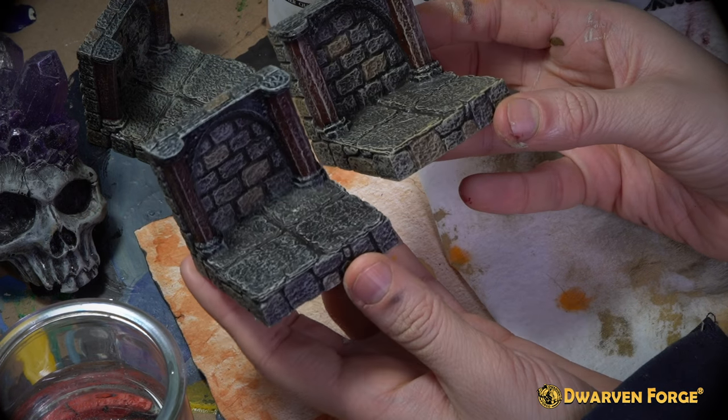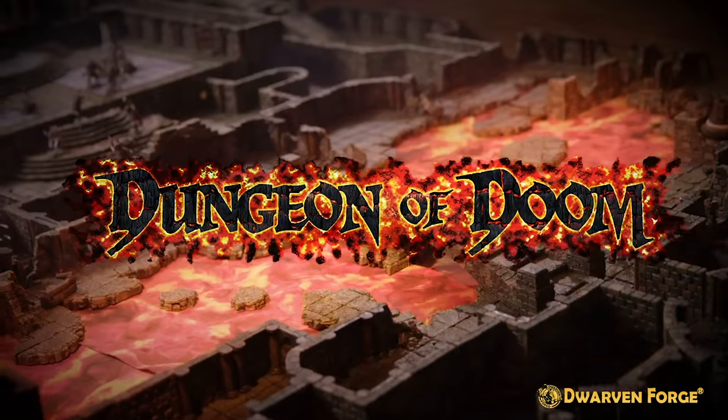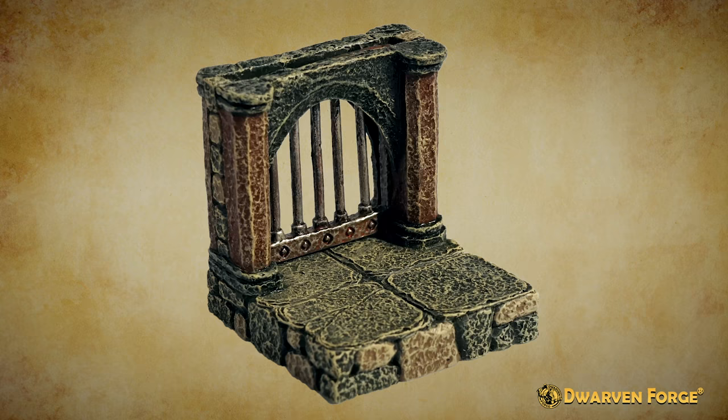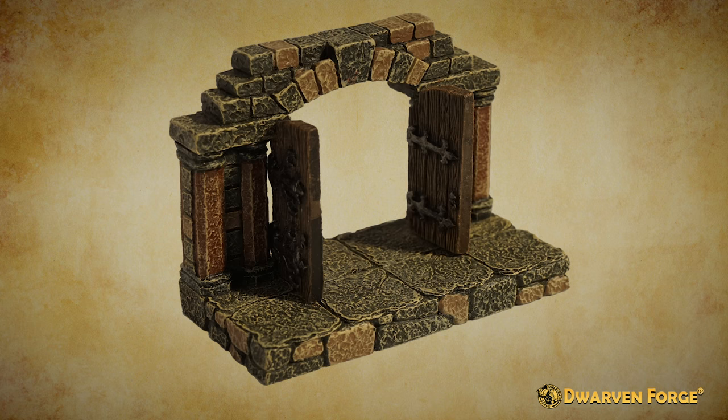Today we're going to focus on painting a straight wall with pillars from the Dungeon of Doom. If it's a dungeon piece, which means it has bricks on the sides, it follows the same three to four steps.